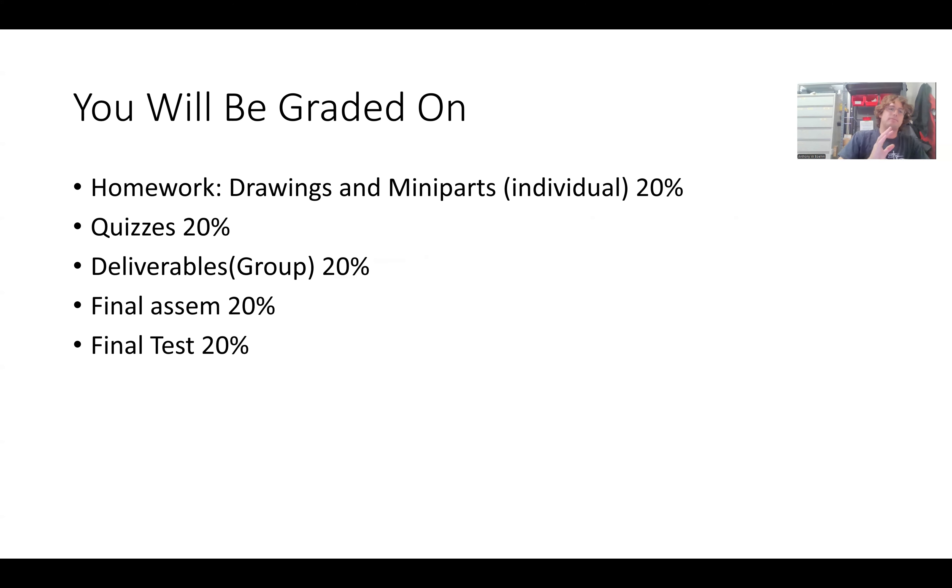Talking about the project: you will have to make a version of this in SOLIDWORKS individually, so every individual will have modeled the assembly in SOLIDWORKS. However, when it comes to actually making it, you're going to pick one per group — pick one person's assembly and build it. The physical manifestation of the assembly will be a group assignment, as well as the final bolting together of the assembly.